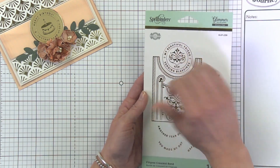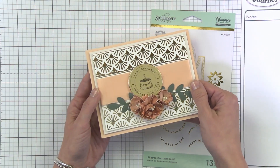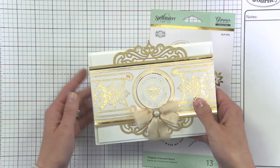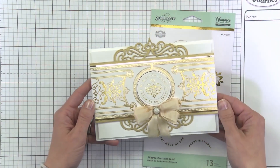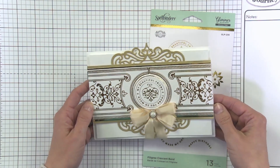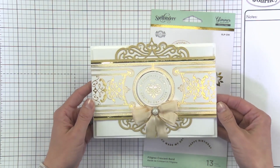On this card we have 'happy birthday another year older,' and on this card — which really uses a lot of the pieces — we have 'my beautiful friend, thank you so much.' There are tons of versatility with this one as you can mix and match the pieces.